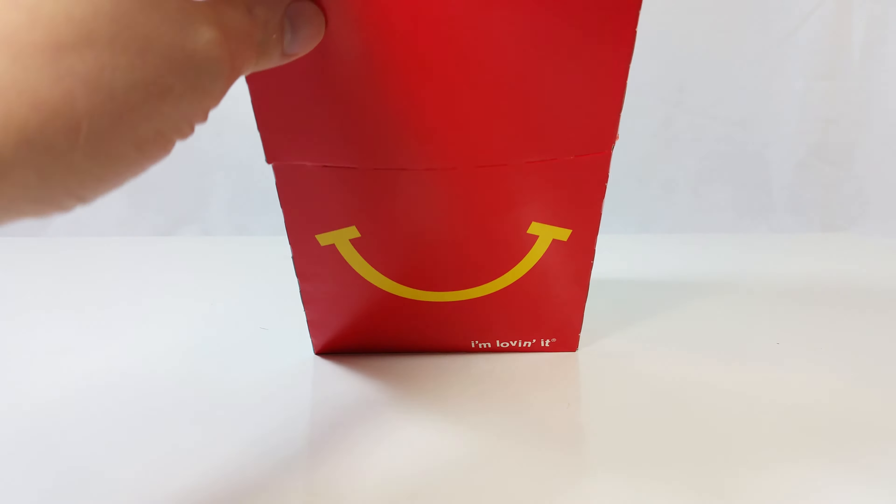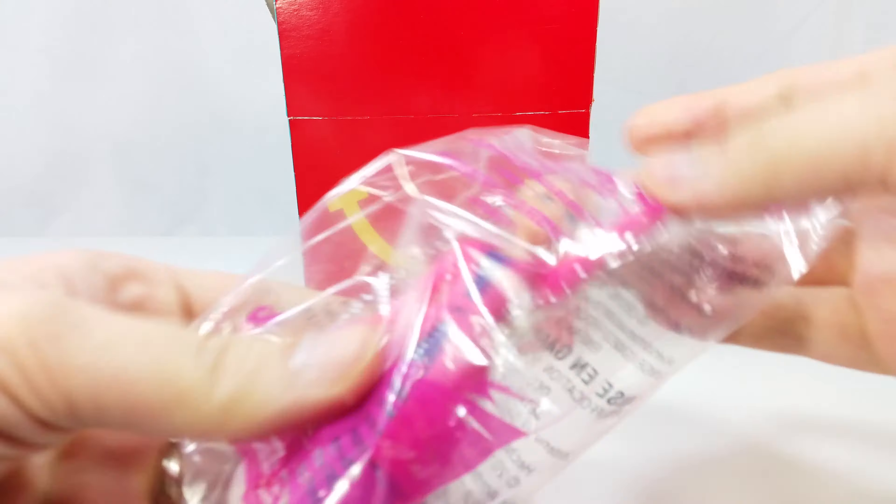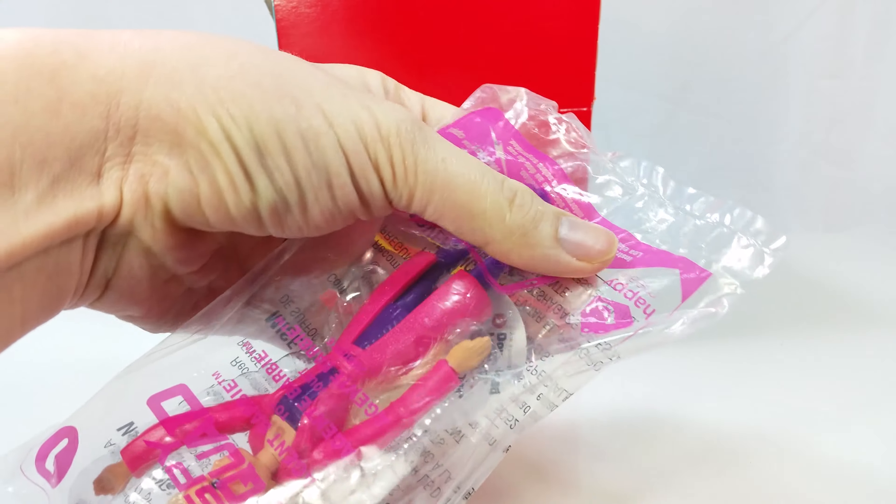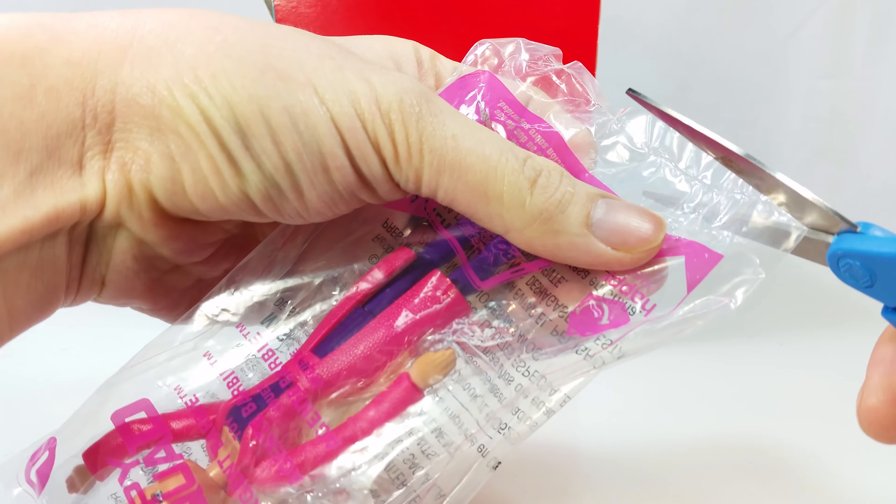We have a couple of McDonald's toys today. Let's see what we got. It's Agent Barbie from Barbie Spy Squad. It's number one in the series. Let's get this opened.